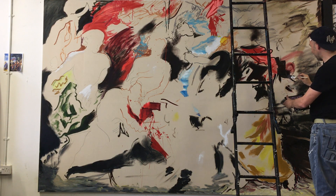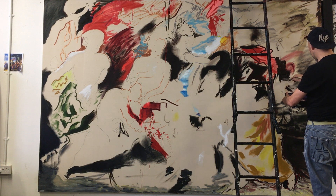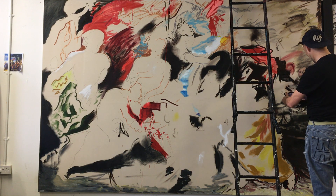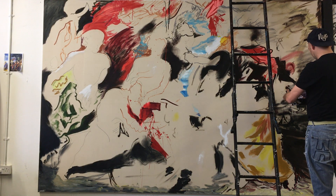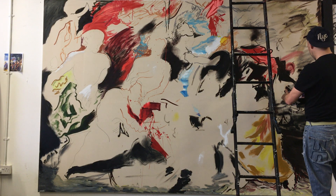I find every mark on the painting adds to it — it doesn't hinder. There are no mistakes. Each mark you put on layers up.